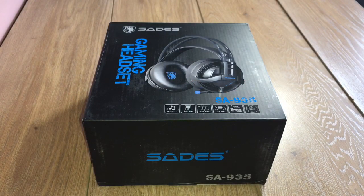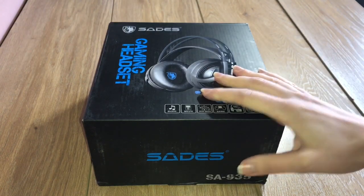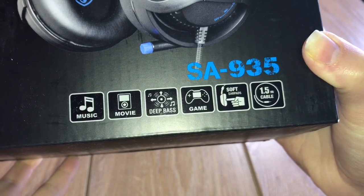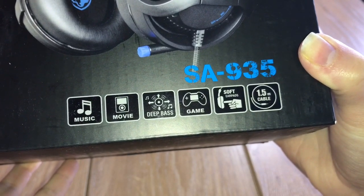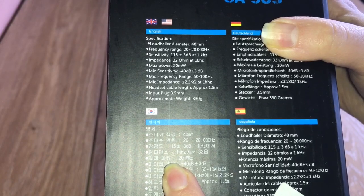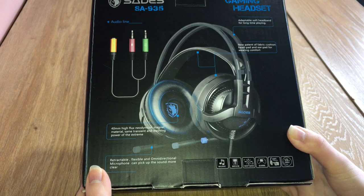Hey guys, PPS076 Reviews here. The product I'm reviewing today is one of Celeste's cheapest headsets, and it arrived well presented in the box. It's worth noting that it has a short 1.5 meter cable, 40 millimeter drivers, and connects sound via a 3.5 millimeter plug.